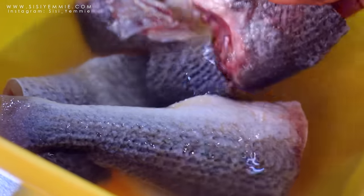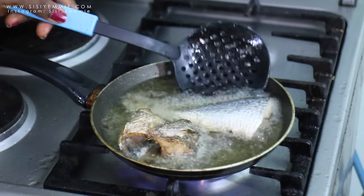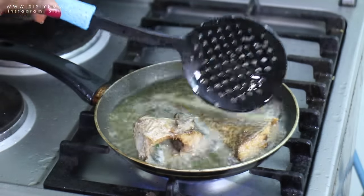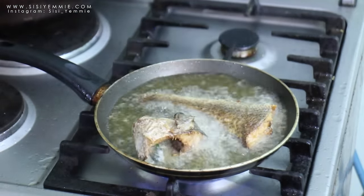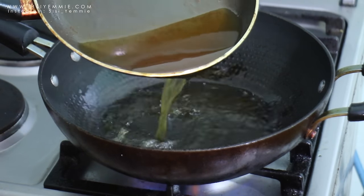Now onto the fish. This is the croaker fish — it's been washed and it was soaking in salt water for about 10 minutes or so. Next we're going to fry this fish. The oil used to fry this fish is what's going to be used for the stew, just for some added flavor.